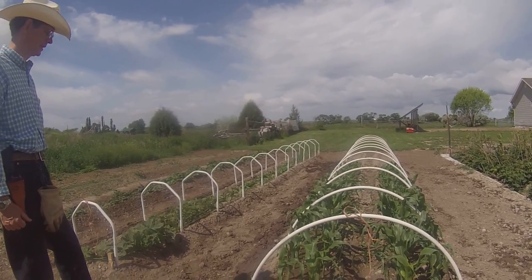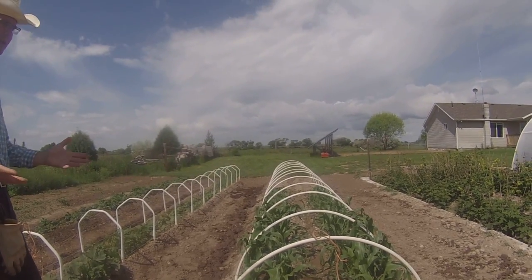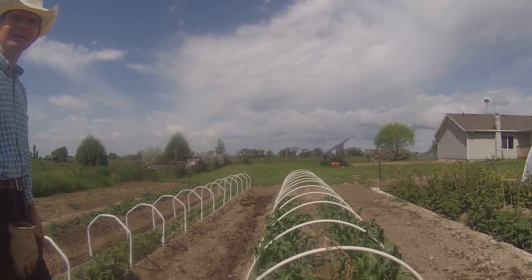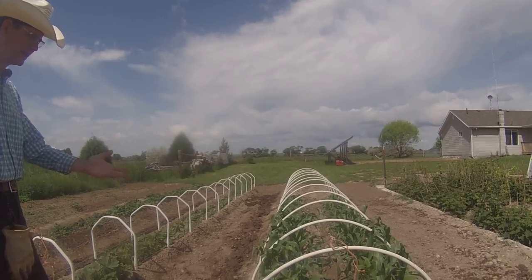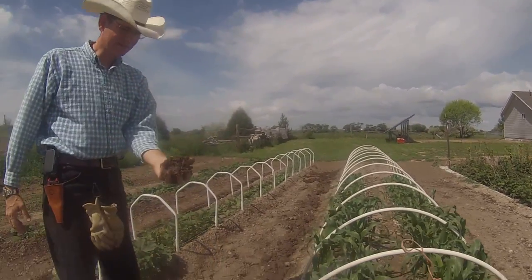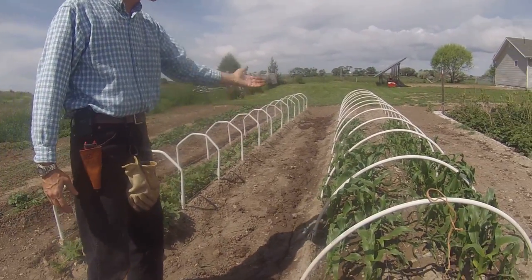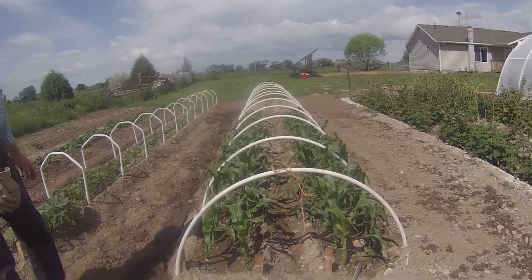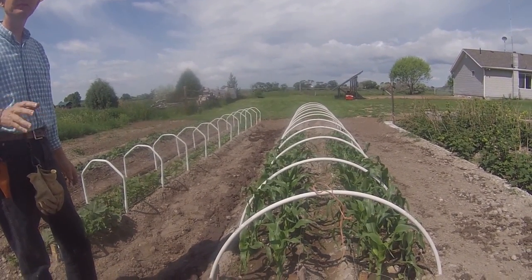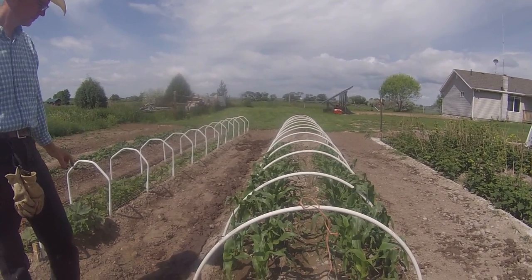It doesn't make any difference whether you're growing in custom soil like sawdust and sand or this soil we have here — it just goes hard-packed so fast. That's what happened from last night's rain. But look at these plants — they're great. It doesn't matter what the soil is: if you water them, give them light, control the temperature, and feed them, they'll grow.